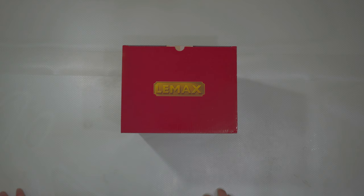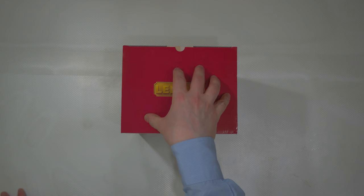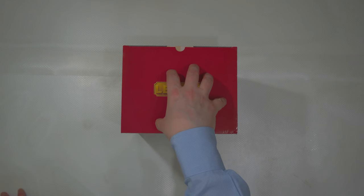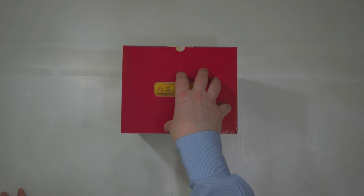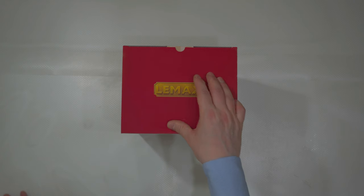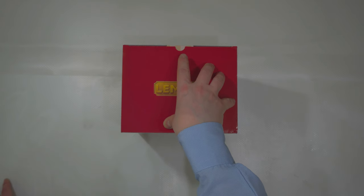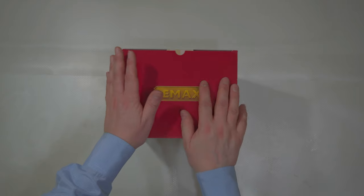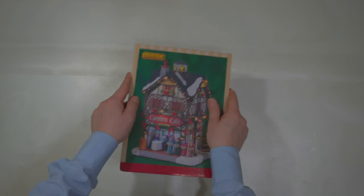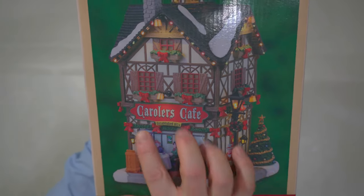Finally, a new first unboxing and full review of a LEMAX building. I have the tradition of adding a new LEMAX building each season to my Christmas village, and each season I choose at least one building from the latest LEMAX collection — more precisely, the Caddington Village Collection. For the first time, you will see the Carollers Café.